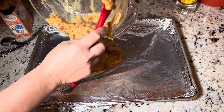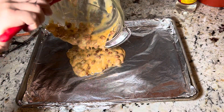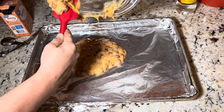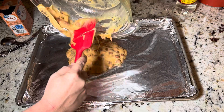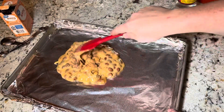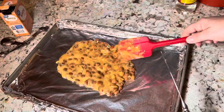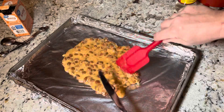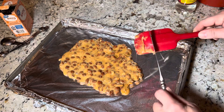I like to line mine with aluminum foil just to make cleanup a little bit easier. Now we're just gonna spread it out, and we will leave this to cool completely.